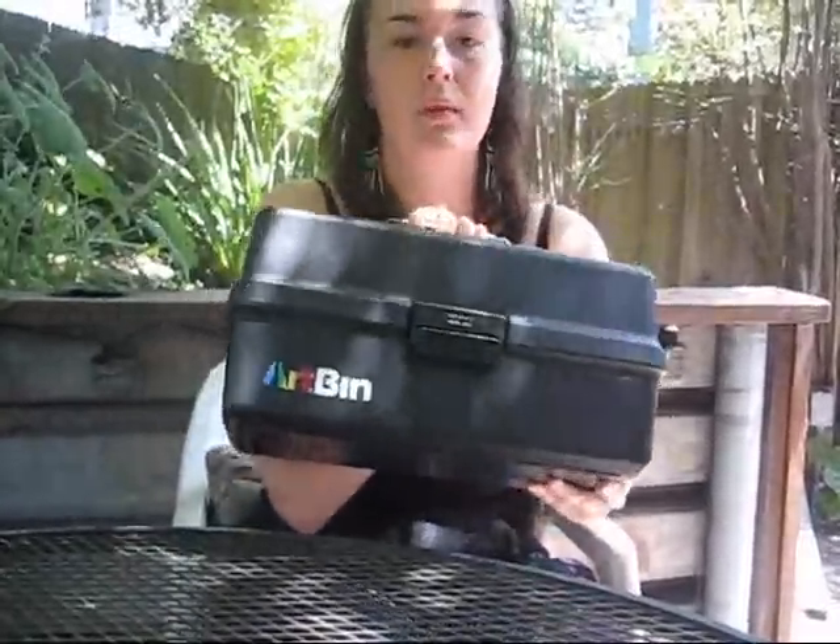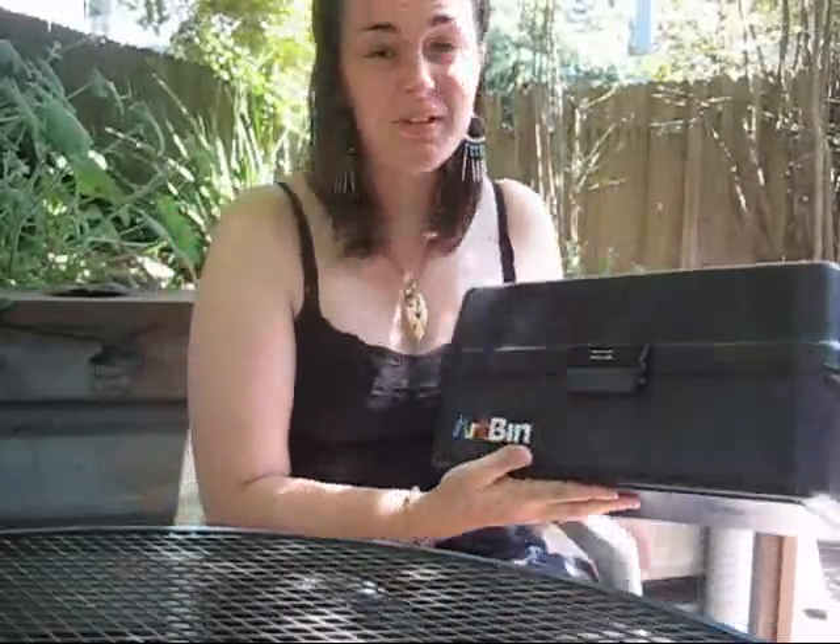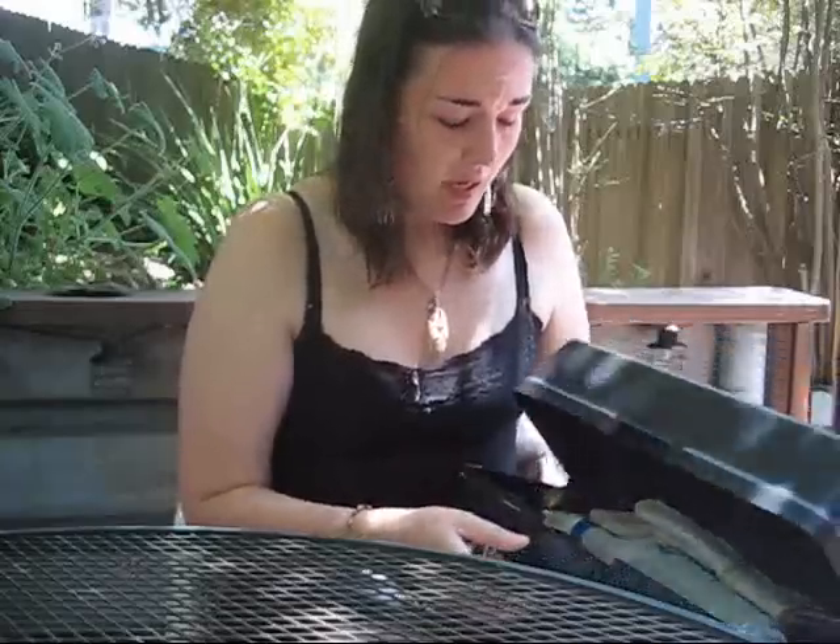One of the first things you need for your distressing kit is a box — any sort of place where you can keep all your tools and everything else you're going to need. Art bins are great. I got this one for free and just ripped out all the drawers because they were cockeyed and didn't close properly. You can find them pretty cheap at garage sales, though usually they're expensive. You could also get a tool chest or something like that — anything you can find to keep it in.